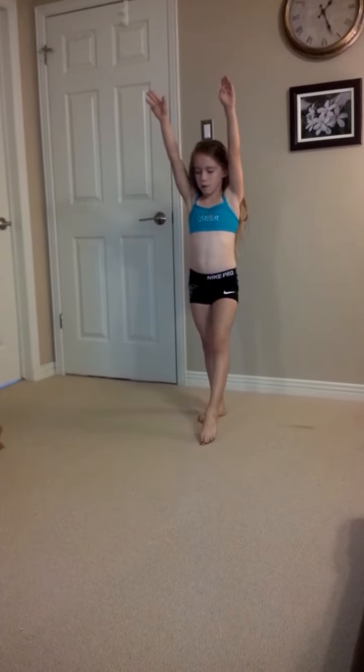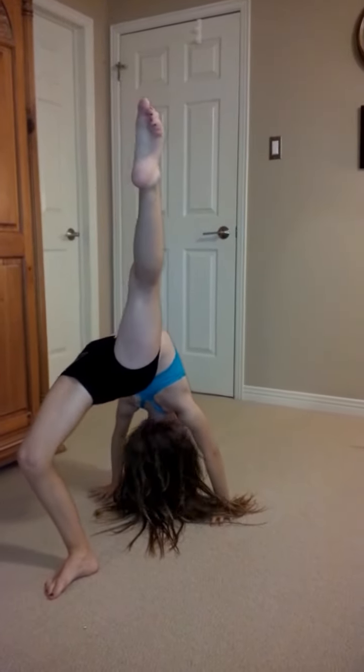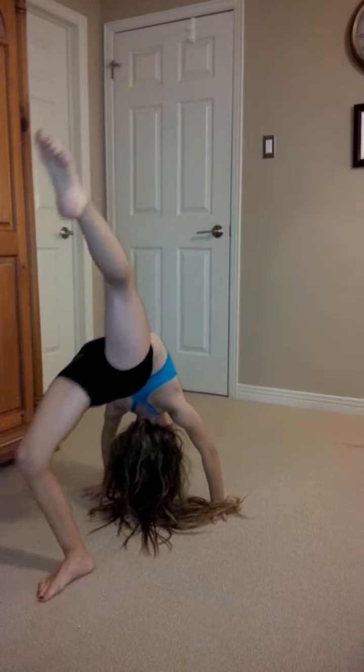So these are the steps to do a front walkover. You put your foot out like this. And then you go into a T. And then you kick over like this. And then you have to lay in like this. But don't put your leg down.